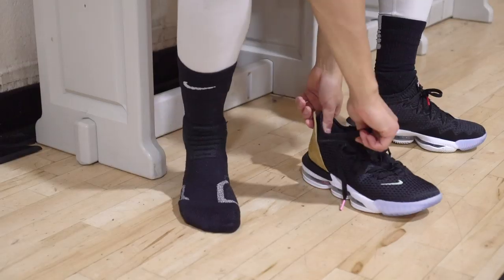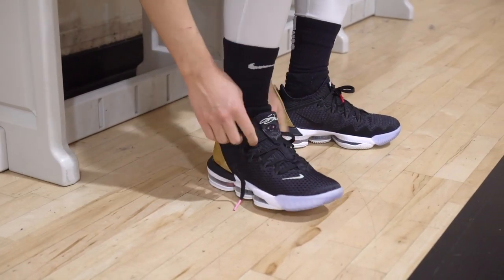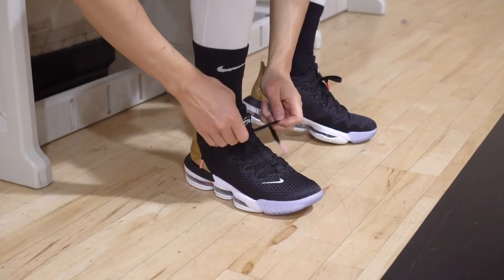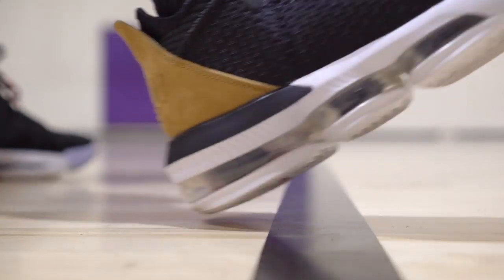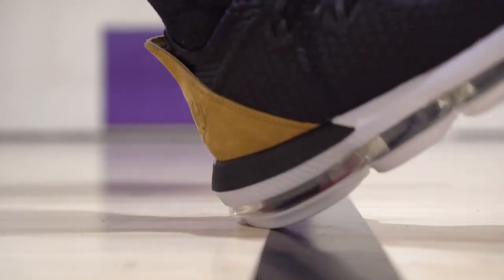Next shoe is the LeBron 16 Low. The LeBron 16 is a low, but kind of a low mid — it kind of goes over your ankle bone, so it kind of doesn't count, but LeBron 16 Low. It's cheaper, and the cushion is freaking crazy. Traction is awesome, fit, materials, and all that are great. So LeBron 16 for the win.